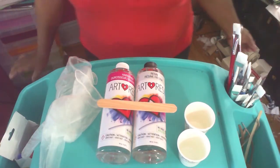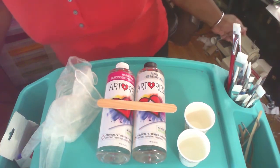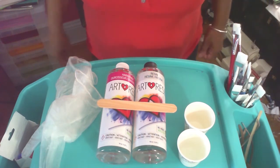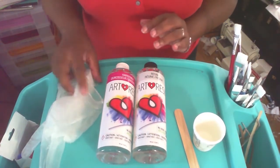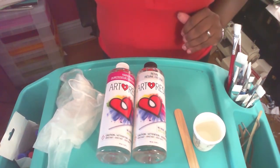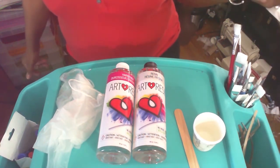Hey everybody, today is resin day for me, so I'll be sharing in real time my process of resinating my piece. I hope you can hear me okay. What I do first of all is I lay out all my resin materials — I've got a stir stick, Dixie cups, art resin, and gloves.